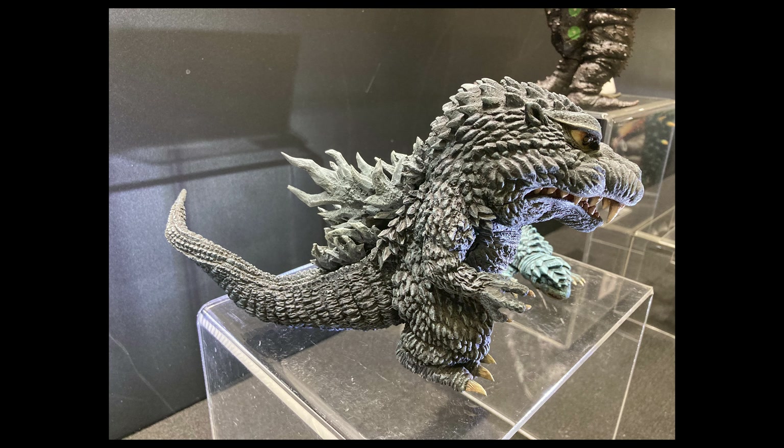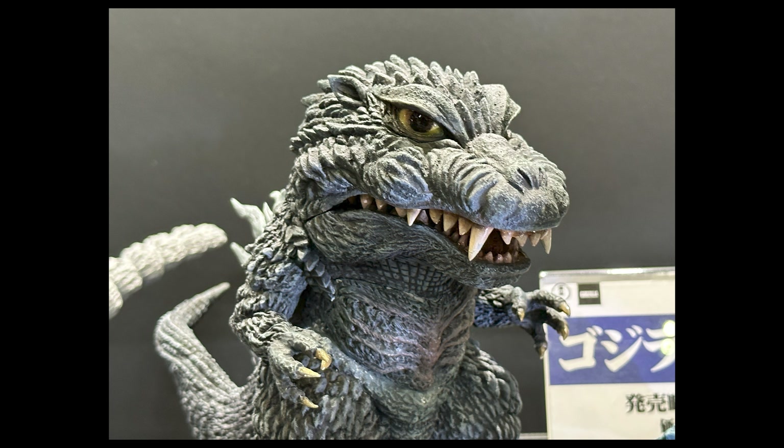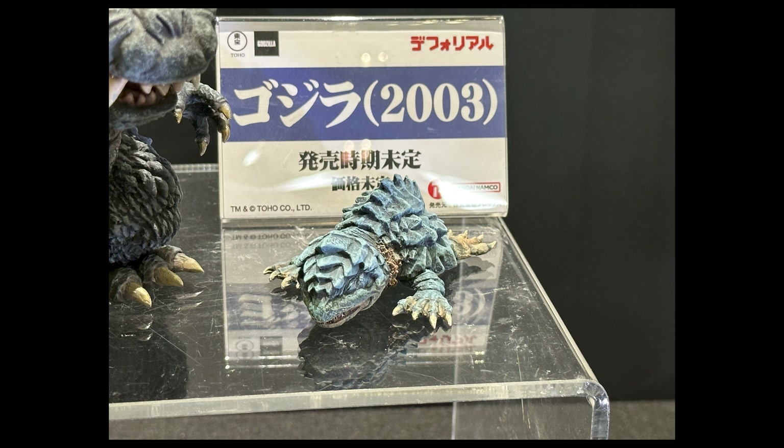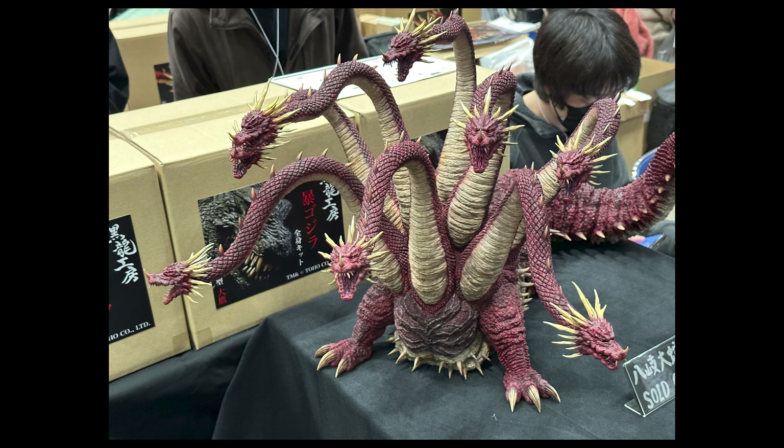After the 2002 comes the Godzilla 2003 Deforeal, nicely painted. I prefer the 2003 a little more because of that scar — it makes him more unique. And there's also a Kameba shown — he appeared dead on a beach, hinting that Godzilla killed him by biting his neck.